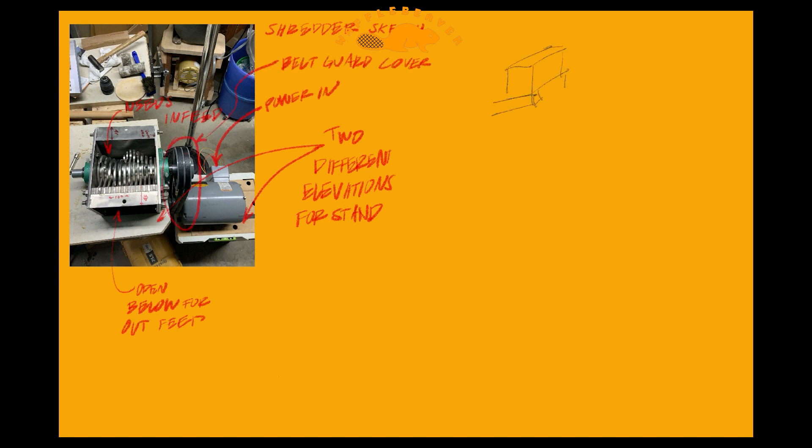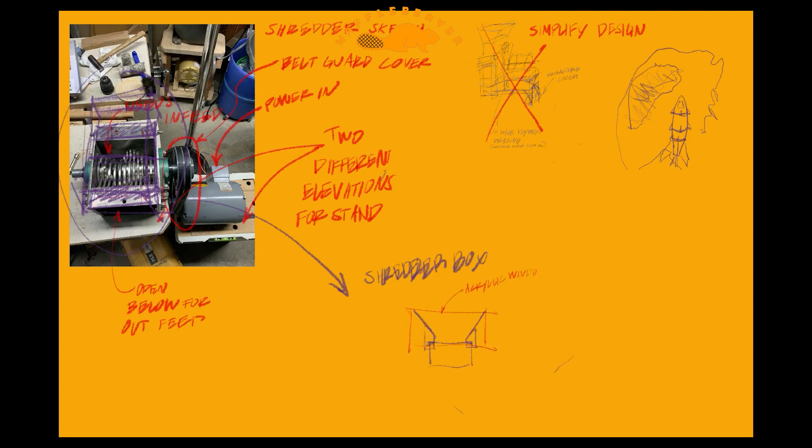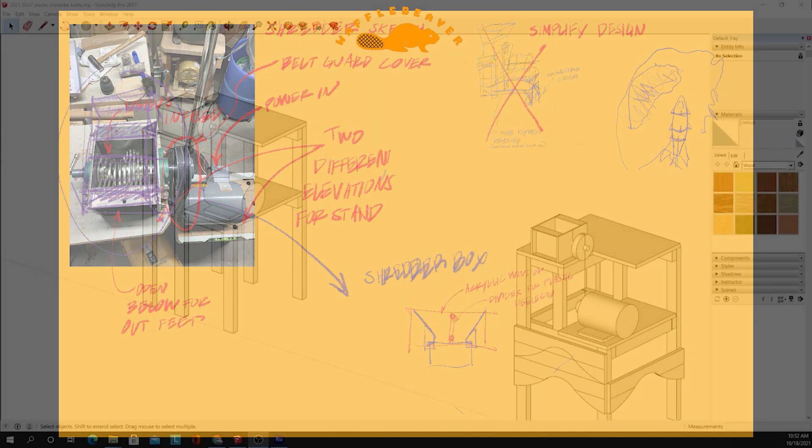Let's start with how I began the design: get the shredder box, get the motor, and figure out how far apart they need to go with the right belts and sheaves. I'll take a picture, write a bunch of notes, maybe get fancy and change my mind — even draw some rockets for fun. But this is how I start before sending it all to SketchUp.